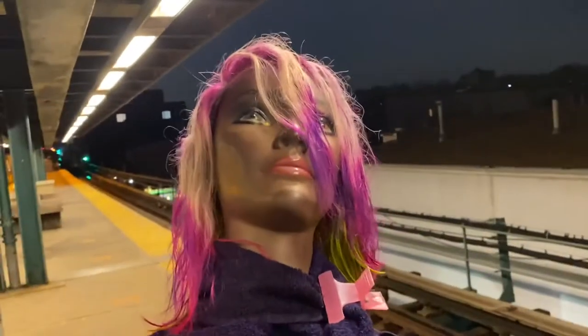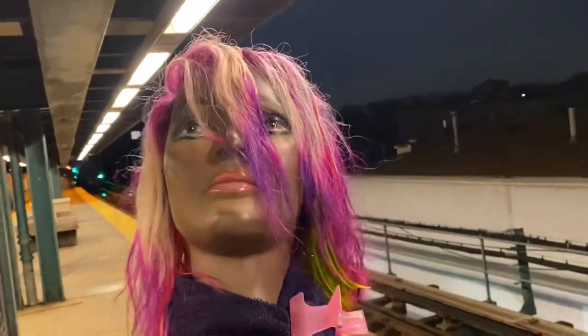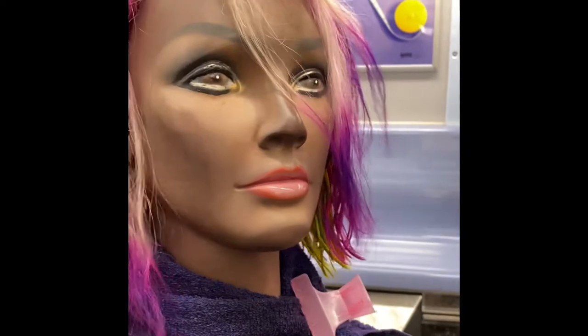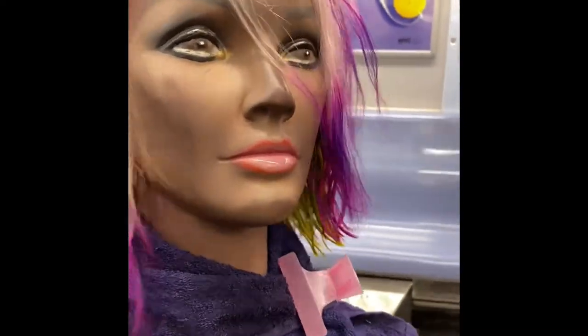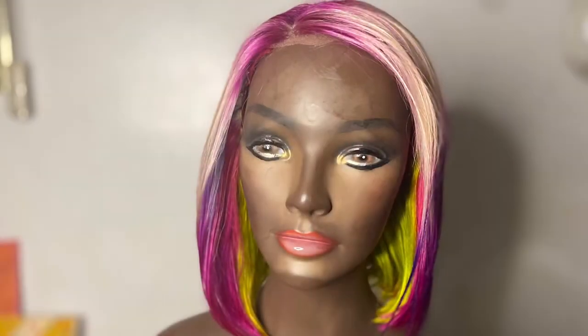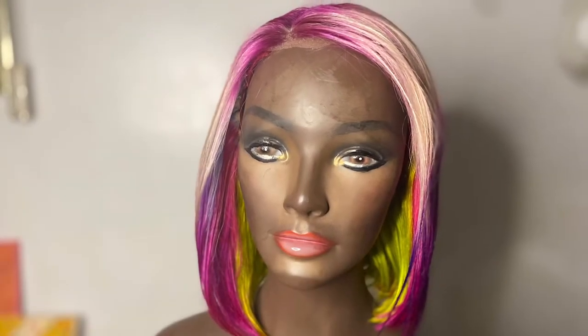Oh my god, I cannot believe she let me walk out with my hair not done — she did not finish my hair! She ain't even curled it, got me out here looking crazy. Why she do that? Just because I didn't want to pay an extra fifty to get it styled? Nah, y'all know I couldn't let her leave like that — you here she go.